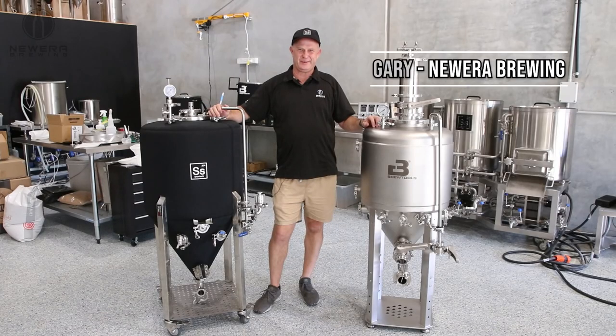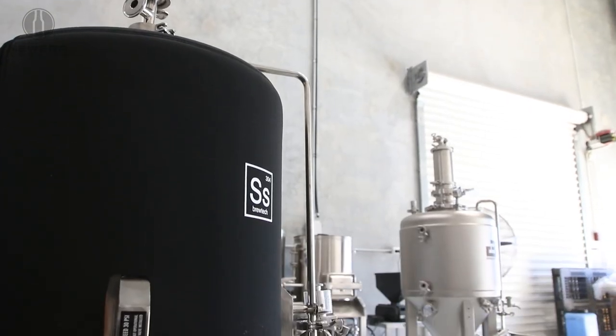Hey guys, Gary from New Era Brewing. Just want to do a little bit of a comparison video between our two main unitank series.